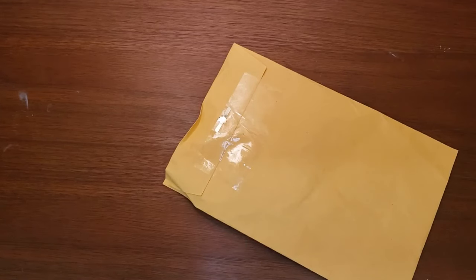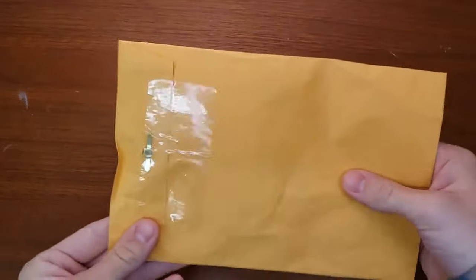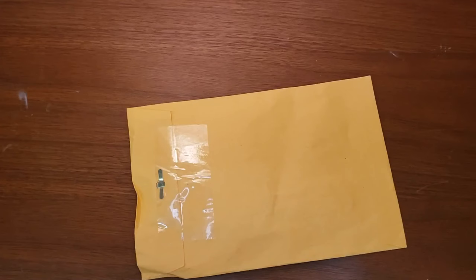Hello, welcome back to the channel. It is Dan from Nocturne Knives. I've got a quick little video — I'm going to be opening this package that I just received. It is an accessory for my Spyderco PM2, I think it'll be interesting.